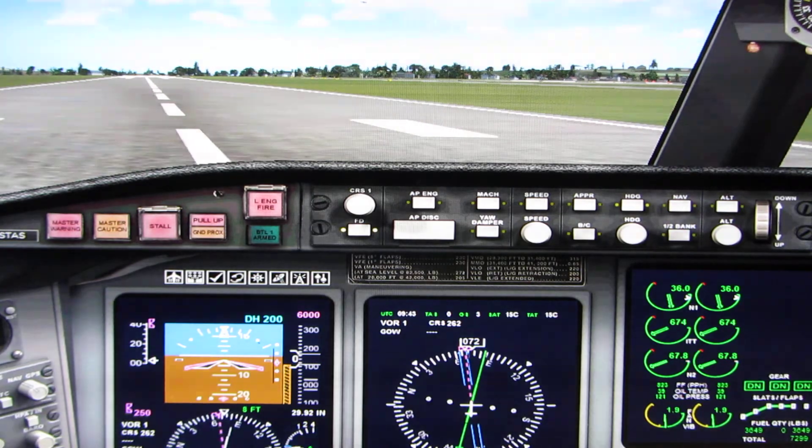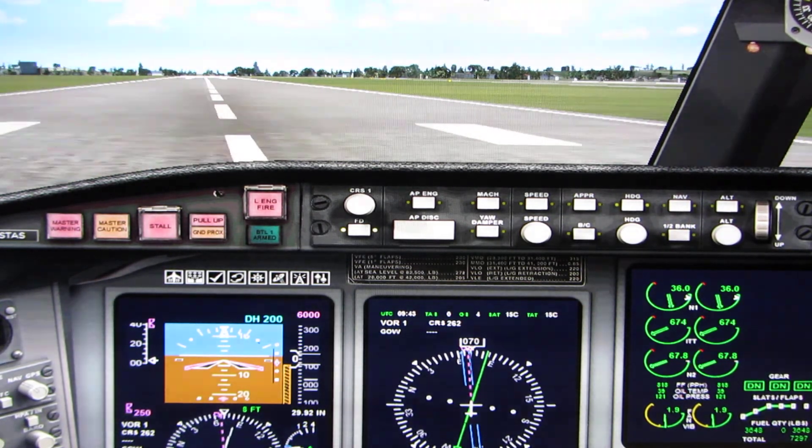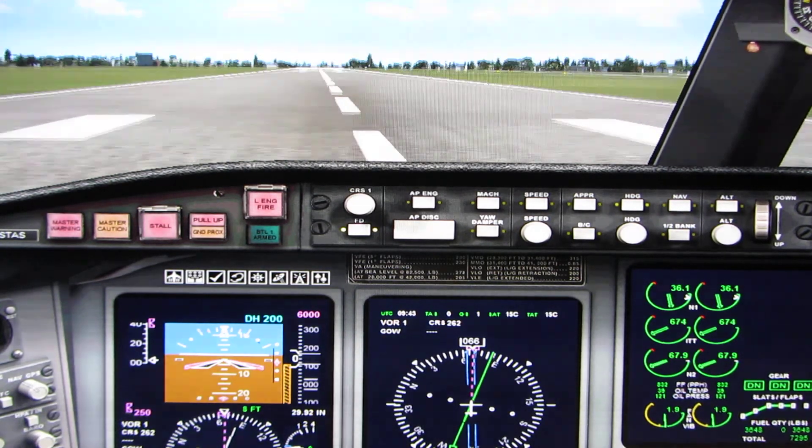I'll let you know when to turn. You're over-controlling — use less pressure on the stick. Start to line up with the lines. Orbit 526, Windsor cam, runway 6 right, clear for takeoff.